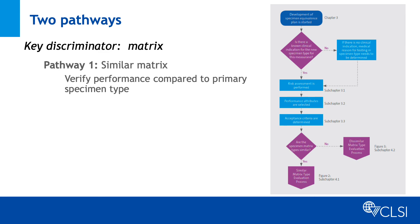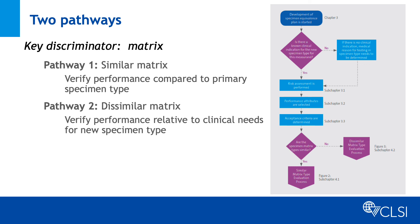For new specimen types with similar metrics, the studies are similar to those used to verify performance for a new implementation of an established measurement procedure. For new specimen types with dissimilar metrics, the studies focus on verifying performance is consistent with appropriate clinically based performance goals specific to the new specimen type.